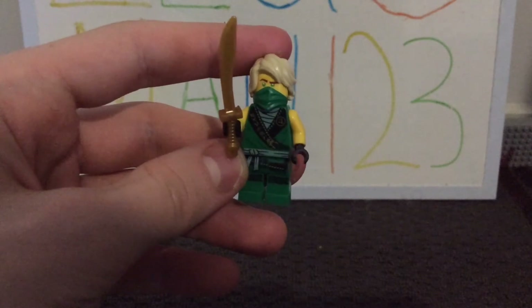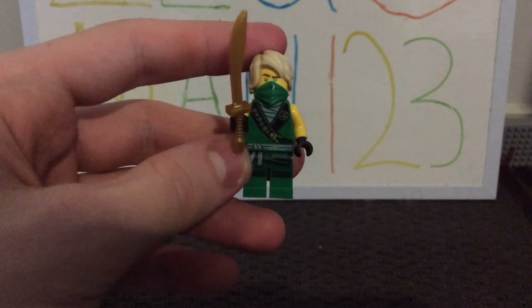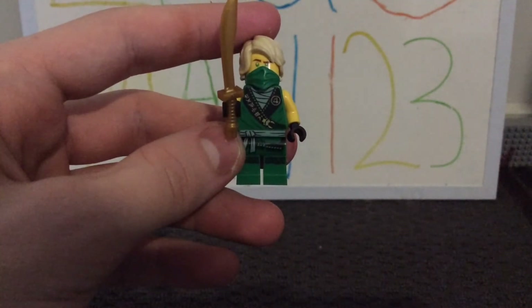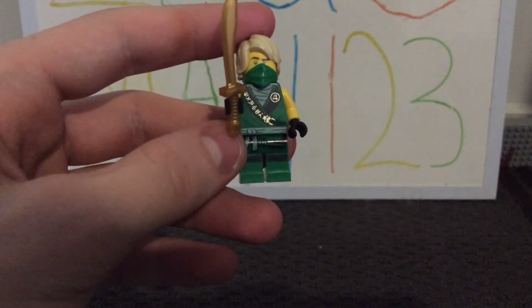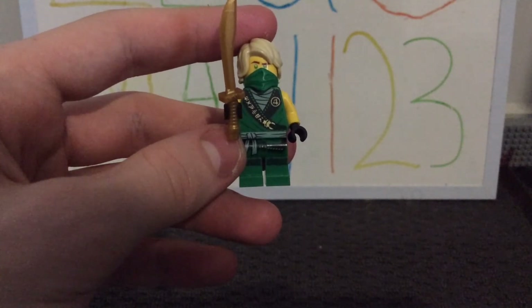The minifig in this set is Lloyd Garmadon, and he is in his season 4 ninja suit. I really like the amount of detailing and printing on his torso and legs. He has a really nice black stripe going diagonally down his torso with some Ninjago writing in that. I believe it might mean energy in the Ninjago language, but I'm not 100% sure.